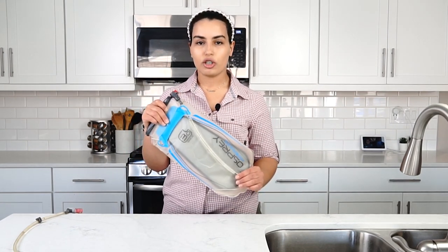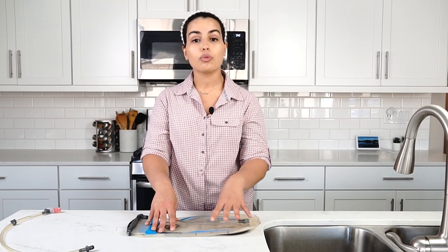For this specific video we're going to be cleaning a 3 liter Osprey hydration pack. There are different ways to clean your hydration pack and you can get creative, but it all comes down to making sure that you are using a cleaning agent, the pack is 100% dry before you store it, and you are cleaning the tube very well.